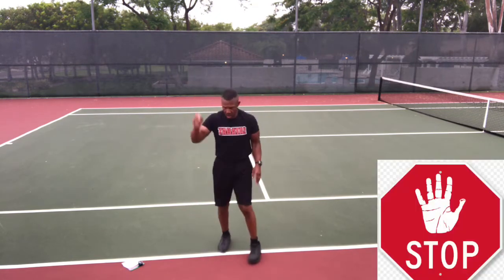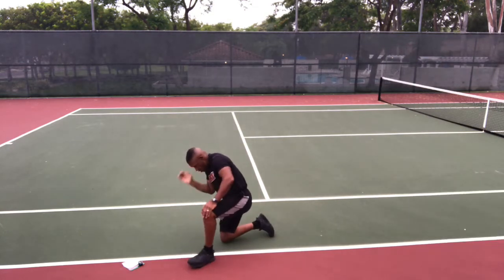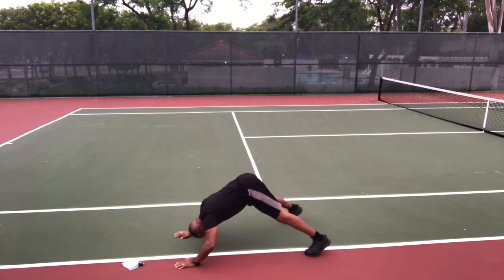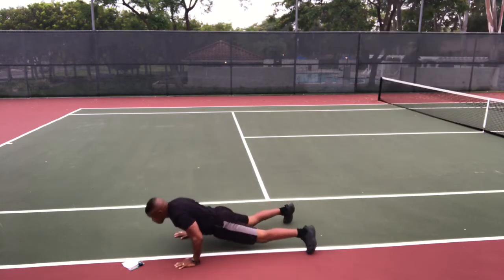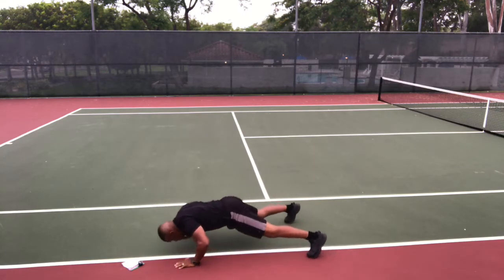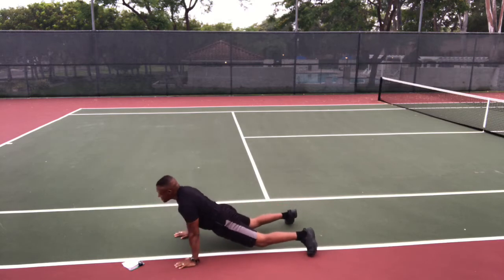And back down into push-ups. Getting that downward dog — head down, butt up, and go. Nose, chest, hips as you lower yourself. Don't forget to exhale, and inhale as you come back up. This is by far my favorite exercise — shoulders, triceps, chest, lats, core and back. Stop and up.